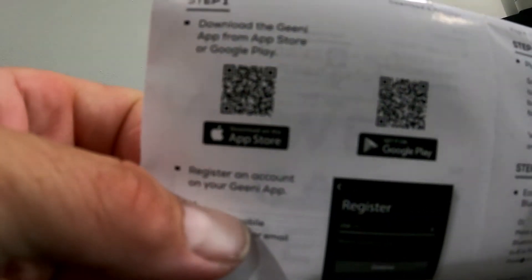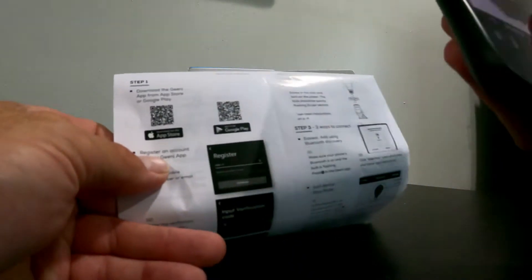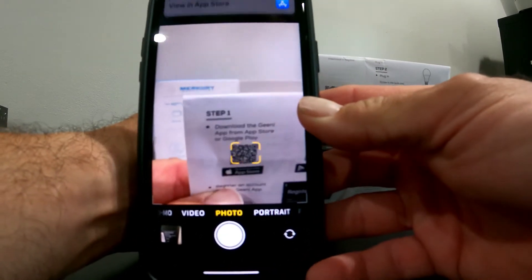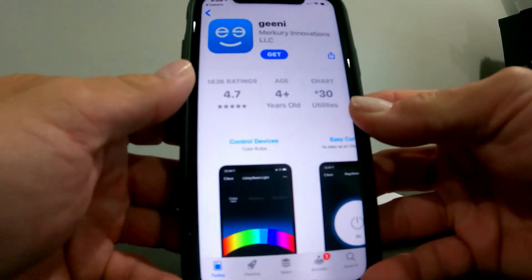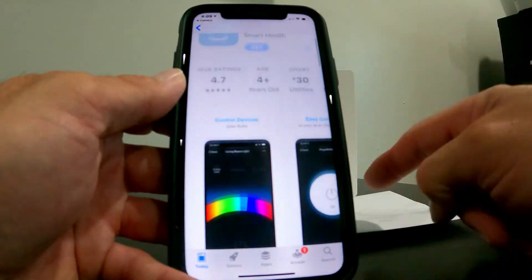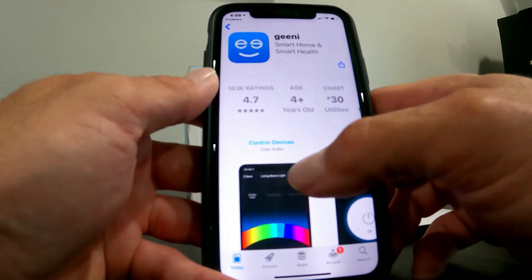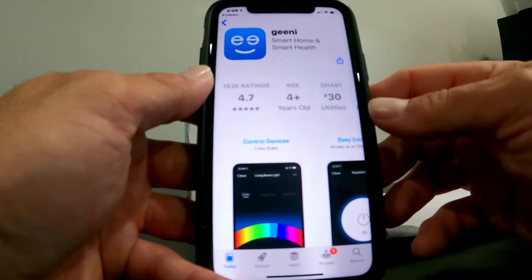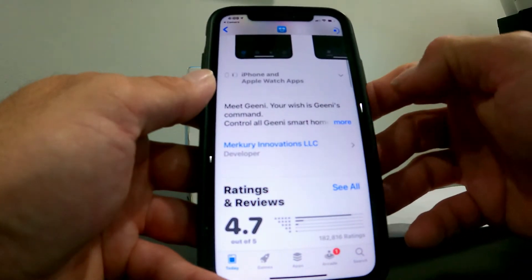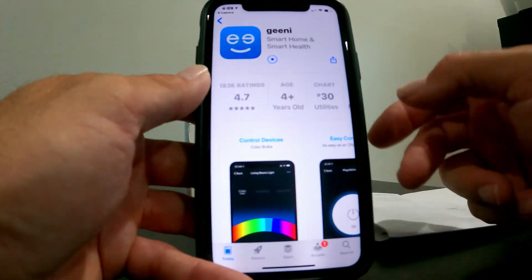If you're new to setting up smart devices, there's usually a QR code either on the box or in the instruction manual. I'm going to open up my camera and take a picture — it'll automatically come up with a smart link at the top. Clicking that takes me to the correct app to download. If you just type in 'Mercury' you get a bunch of different apps, but scanning the QR code brings up the right one. The app is called Genie but says Mercury at the bottom — Mercury Innovations LLC — and shows control for colored light bulbs.